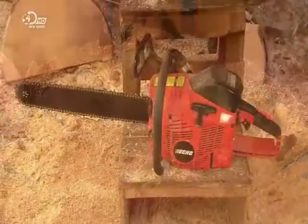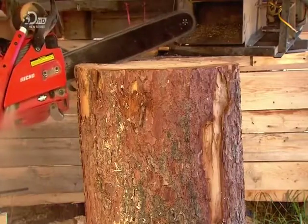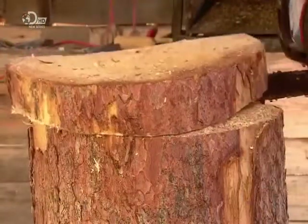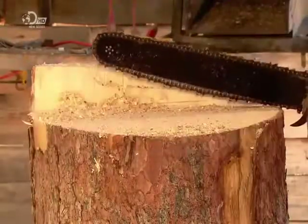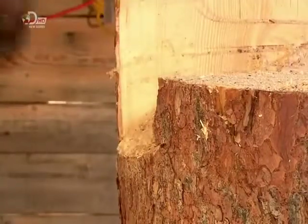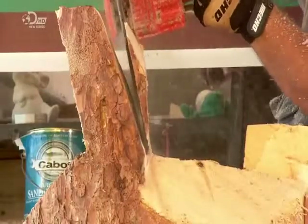Brandishing a chainsaw with a 40cm blade, he'll transform this log into a turkey. The first cut forms a higher back, which will eventually become the tail feathers. The second cut establishes the top of the head. Then he cuts away wood in between to begin shaping the body.